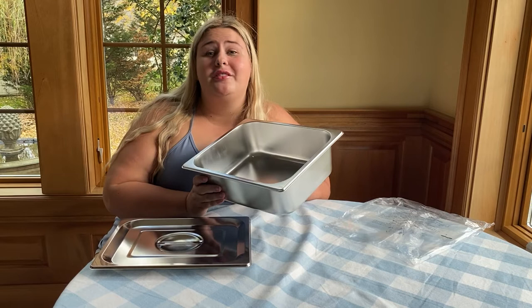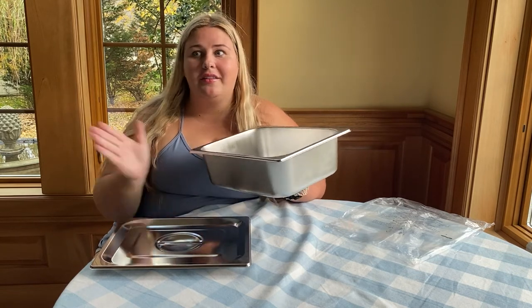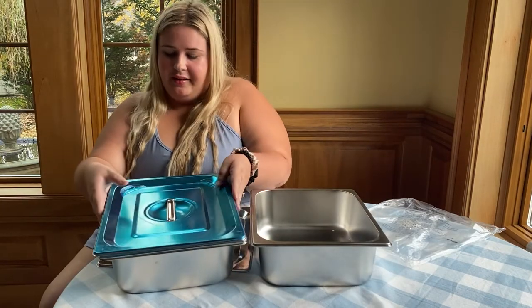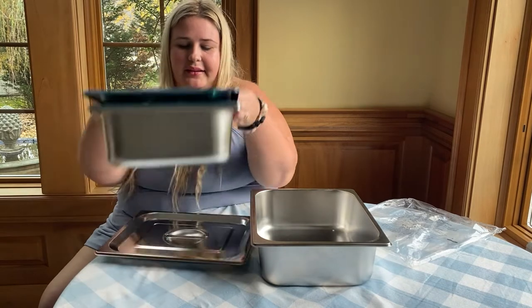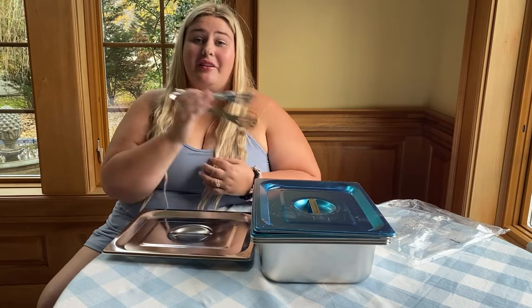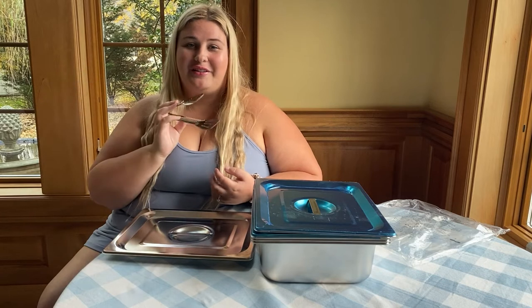Who does not love dishes that are dishwasher safe? So easy and convenient — you can worry about cleaning up everything else and not have to worry about cleaning up these pans. As I was saying earlier, it does come in a set of three and you can see just how easily they all stack. It also comes with a really handy tong, which is great for picking up some fried chicken like I'll be doing shortly.